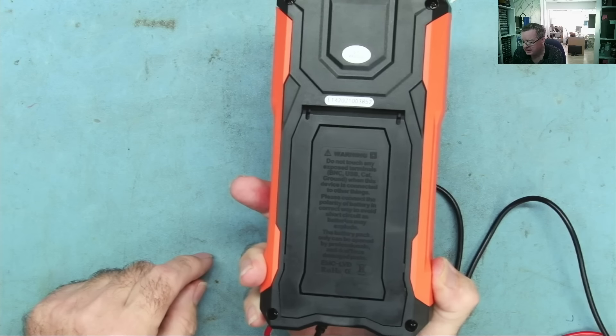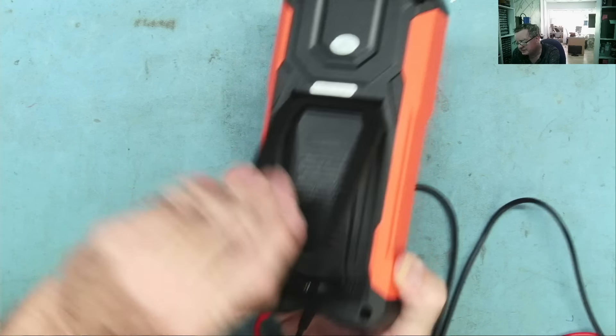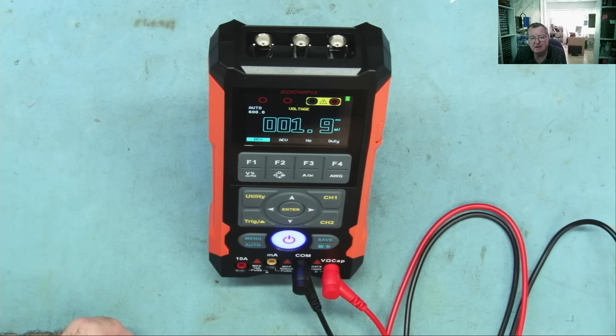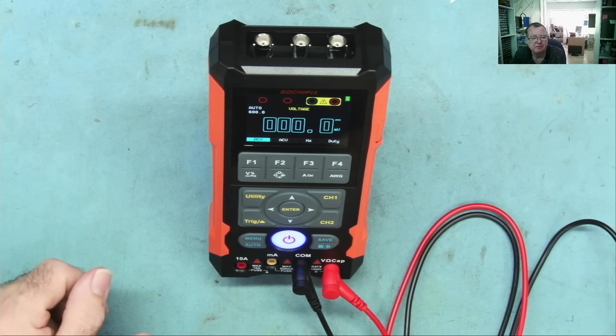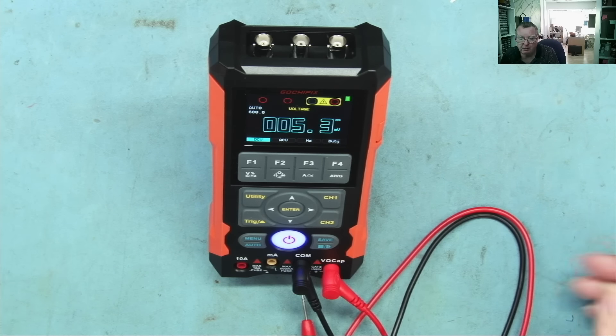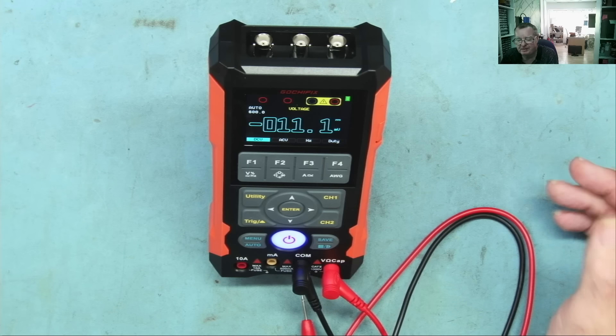Rather than having to hold this or lay it flat, it has a little built-in stand that gives a very clear view of the screen and stops reflections from overhead lights. Obviously it will depend on the lighting around you, but I find it very comfortable to use this way.